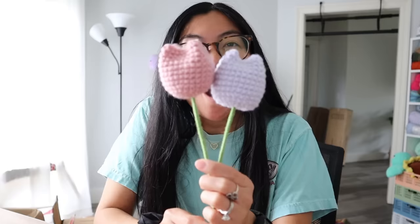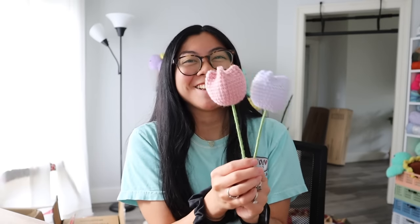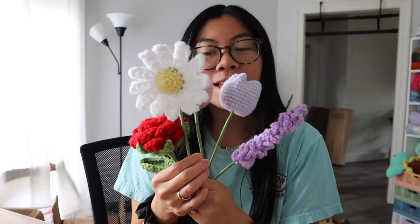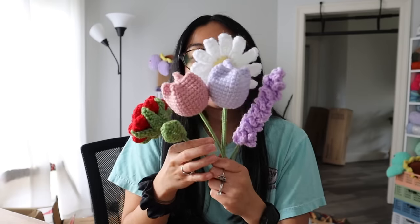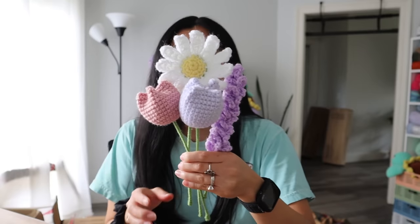Look at these tulips — how freaking adorable are they? They would 100% look better with leaves, but look at them! They're just so cute. And my rose — this is why you need thicker wire, it is not stable at all. But you guys get the gist. All of these flowers are done — I just need my sunflower and then the bouquet is complete! Just look at this amazing little bouquet right here — I should just send this to my mom!